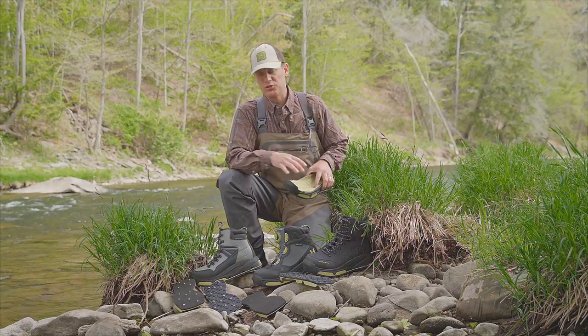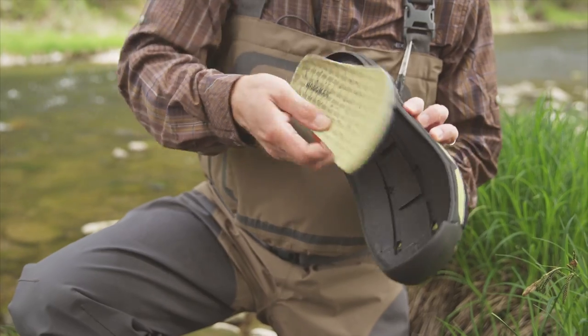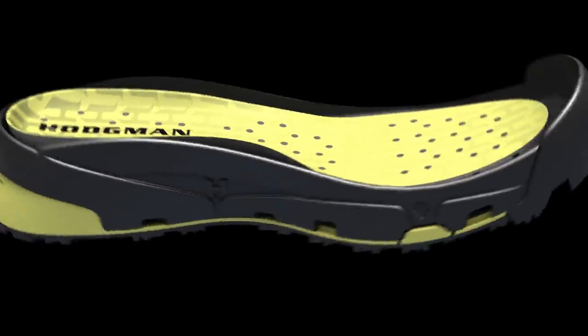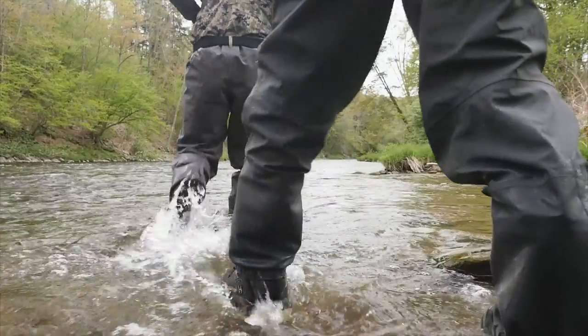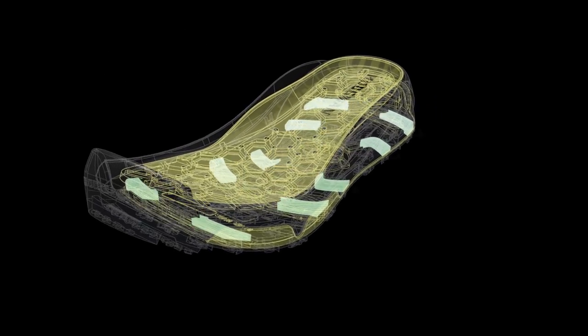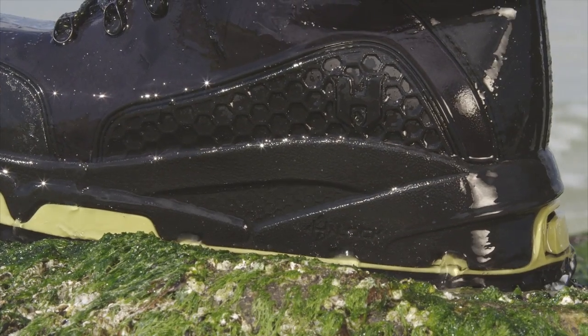Another thing that's really special about the H-Lock system is there's drainage built into each boot. The sock liner allows water to flow through when you're walking in the river, and it goes through these drainage tracks. Every step you take clears debris from the sole system, so you know that it's not going to lock up.